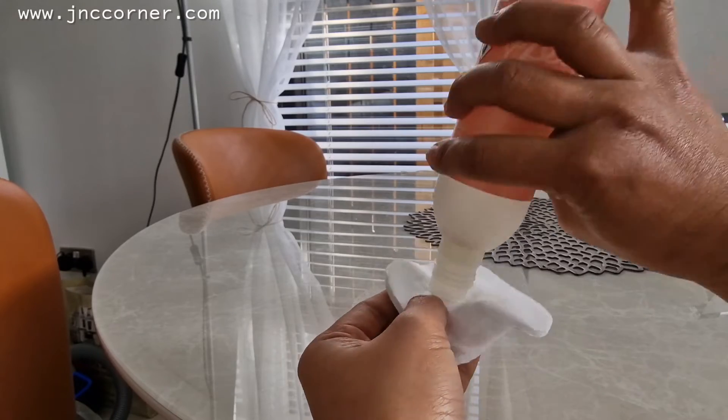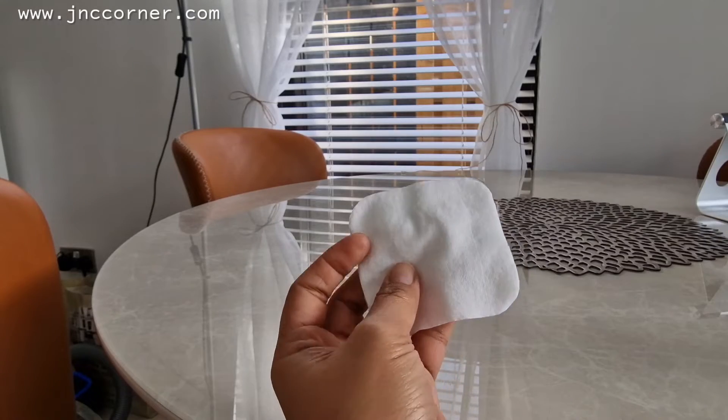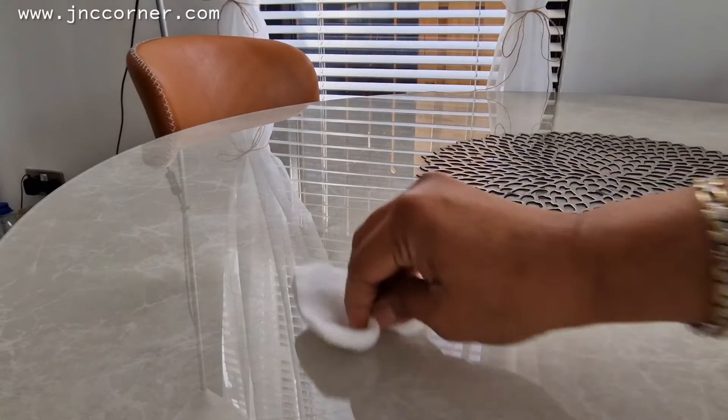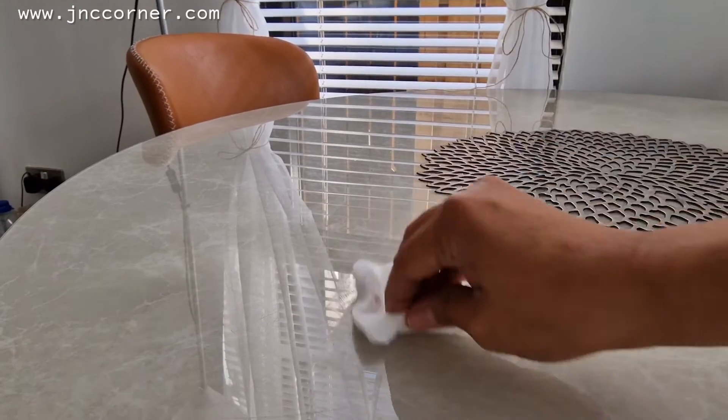There's very little left in here — my son has already finished most of it. But once the pad is wet, just wipe. See, it's already removing it.